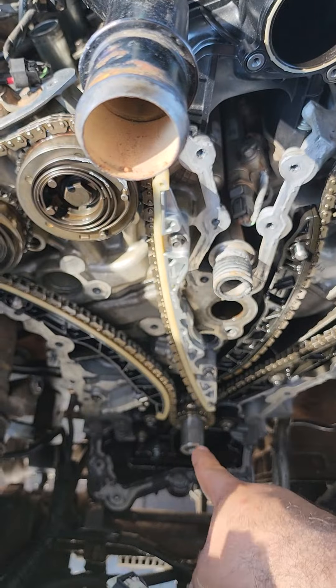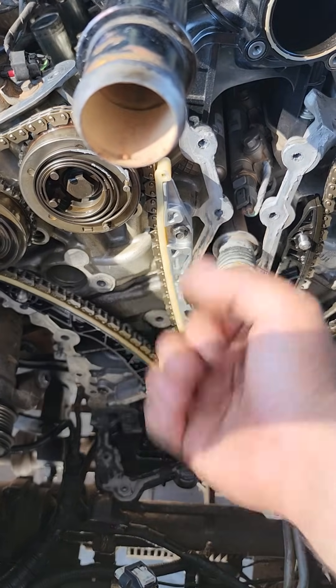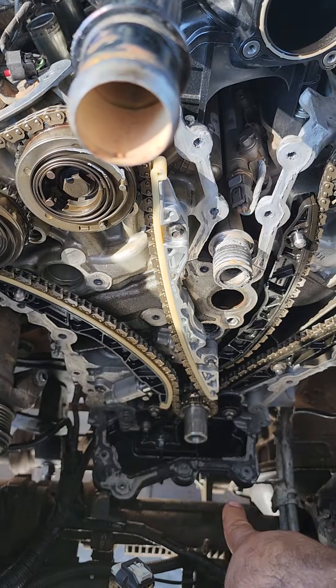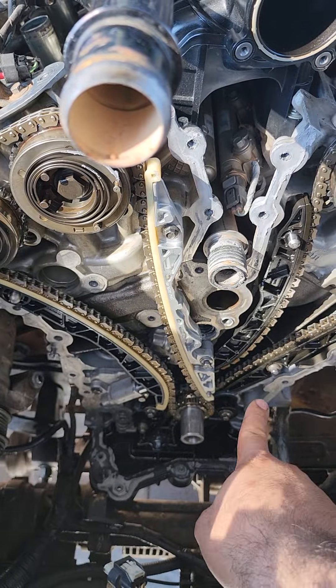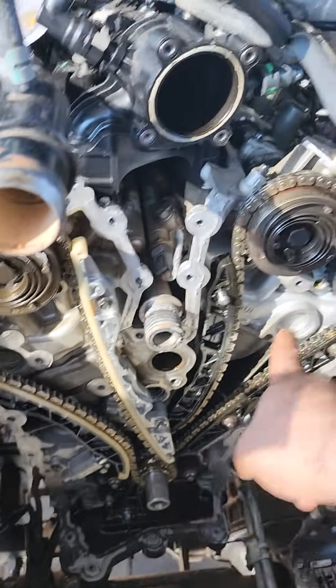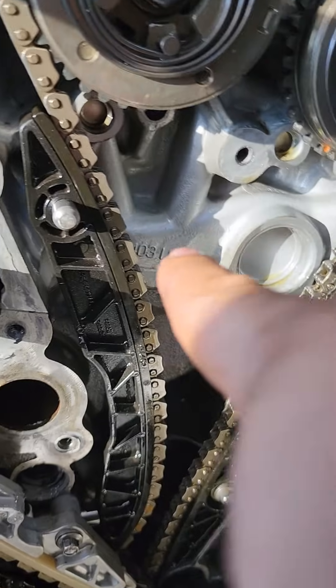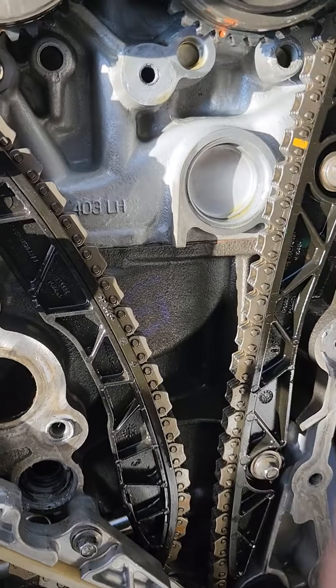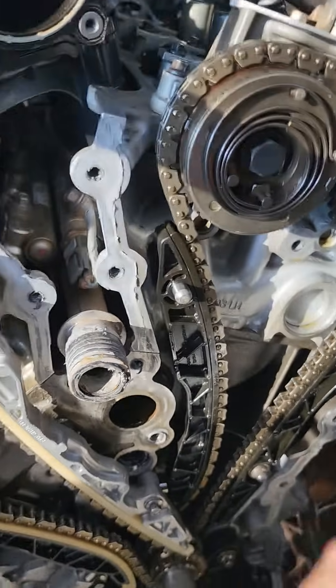You would take the tensioner off, then take the guides off and the chain. When you do that, you put the bolt back in there and turn it 360 degrees. Over here you get the timing marks that are circles. I had this already timed, but this circle right here — these should be at the top after your 360-degree turn.